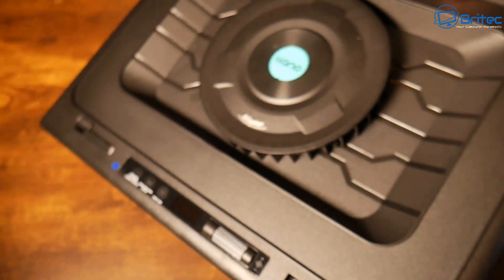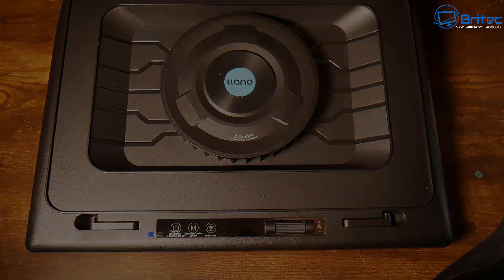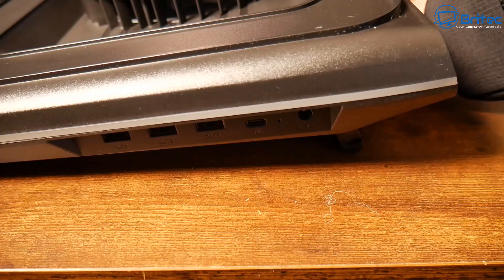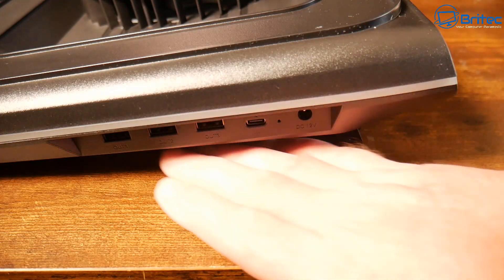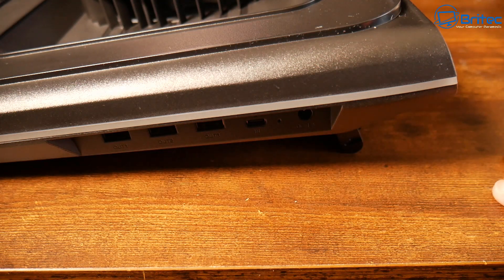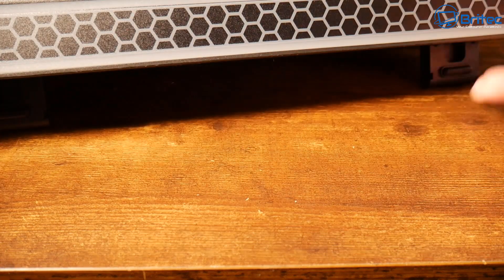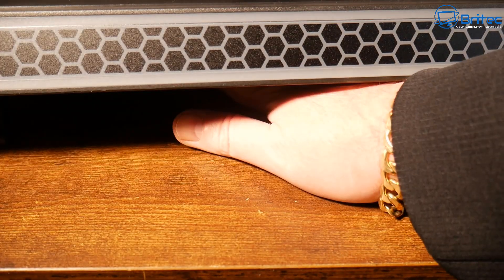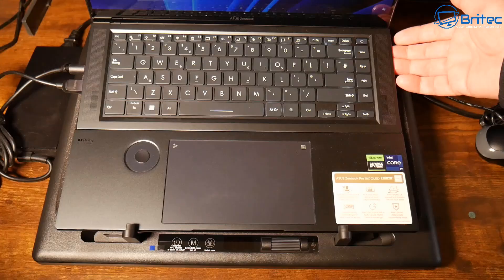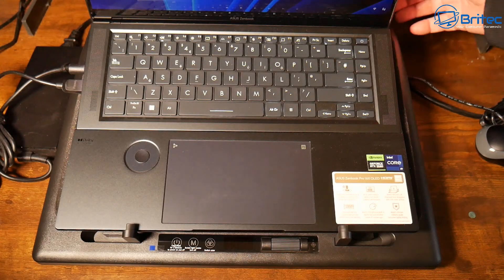Let me set this down right here. As you can see with the elevation, there's a massive gap for airflow underneath to allow air to be pulled in through the actual fan and get trapped in the vacuum. This massive gap is not available when you have a laptop lying flat down.